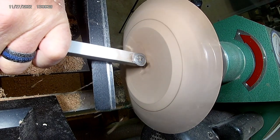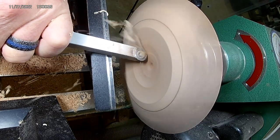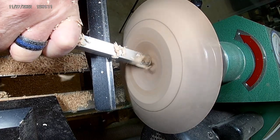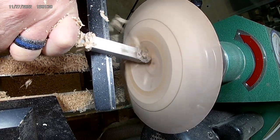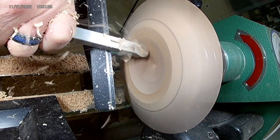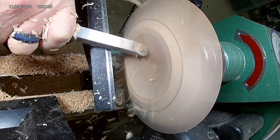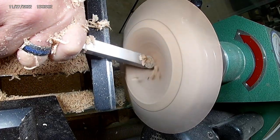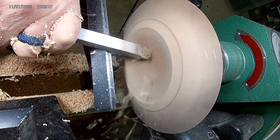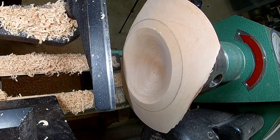Now I'm getting ready to switch to the Easy Wood Finishing Tool — that's the round carbide cutter with a negative rake scraper on the end. It makes for a very smooth surface. I don't have to do much sanding when it's all said and done. This tool works awesome. I can see the pencil line I drew to establish a good diameter that wasn't hanging off one edge or the other.